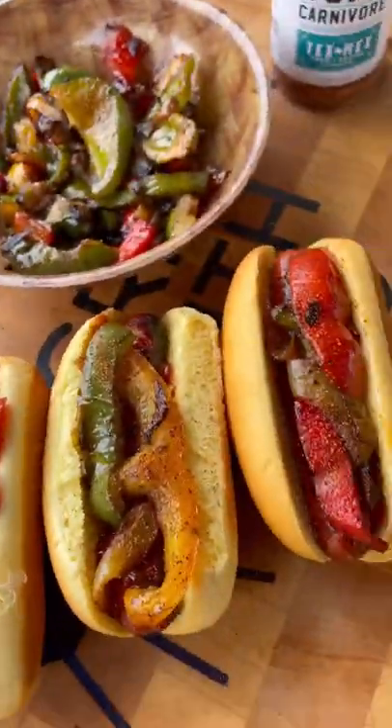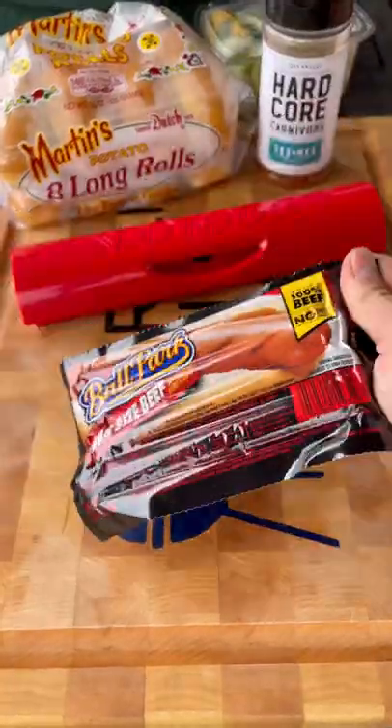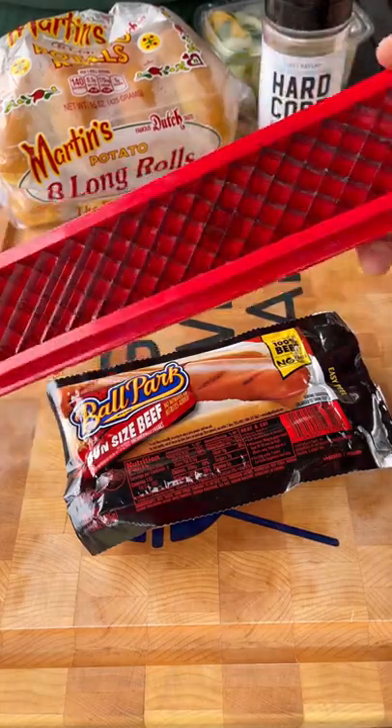Let's make some delicious fajita topped hot dogs. For this recipe I'm using these longer bun length hot dogs and the Slot Dog tool. This thing is pretty cool.